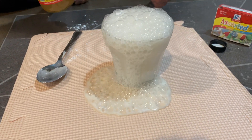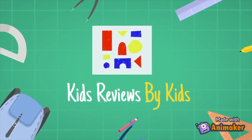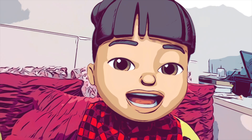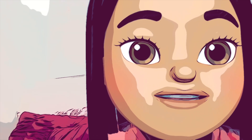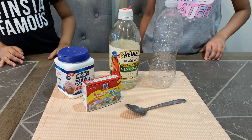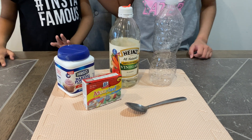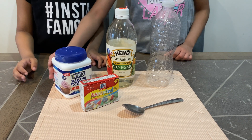Oh my gosh, it exploded! You're watching Kids Reviews by Kids for Kids by Kids. Hi, my name is Sianna. Hi, my name is Yisra. Remember to subscribe so you don't miss any of our future videos. Hi guys, welcome back to Kids Reviews by Kids. Today we're going to be doing a science experiment called the Vinegar and Baking Soda Experiment.